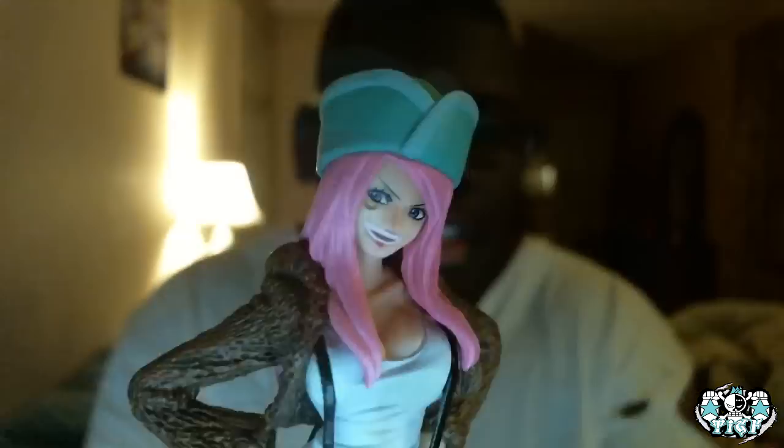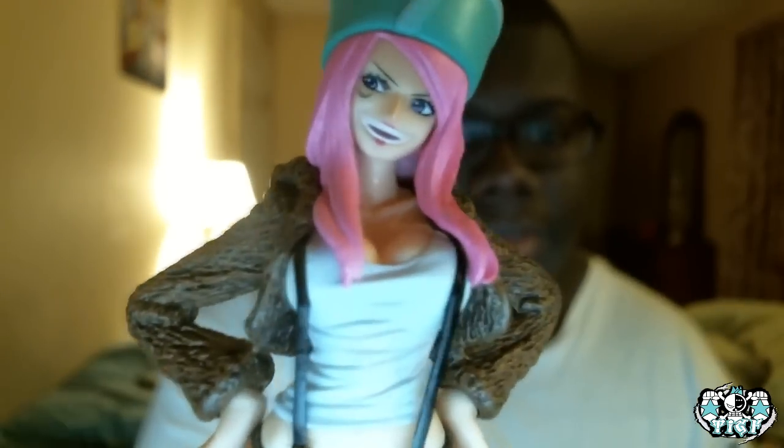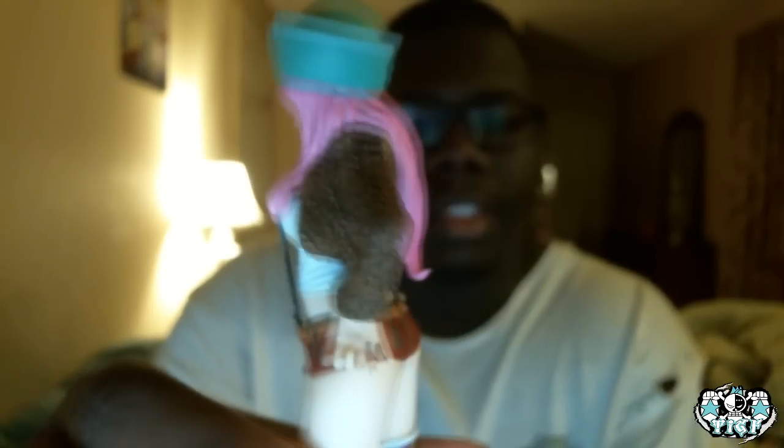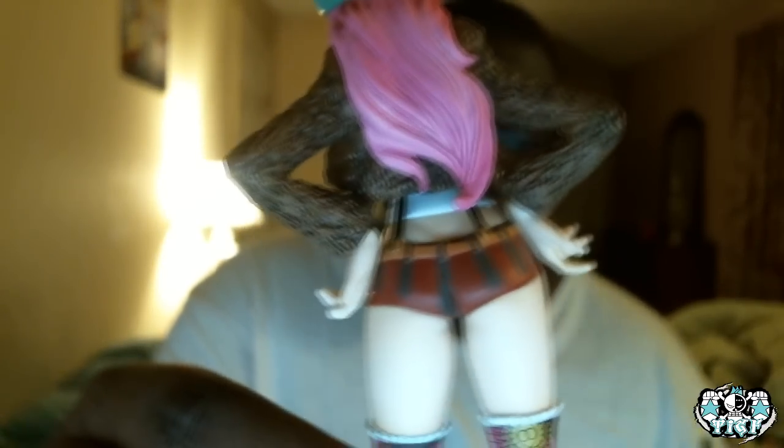There we go. So this is Bonnie in her full figure glory. They got the face pretty right. I'm gonna bring it a little bit closer. Her face is right. They even got like the little — I don't know if you consider that a scar or what. They got the stockings right. These things are really shiny. Like the little cufflinks are really shiny. And then her shoes. She's actually really well made. I don't see any paint issues or anything. I better not call her a bitch — she might eat my shirt again.